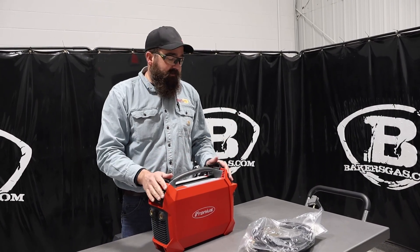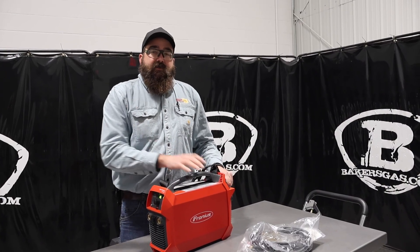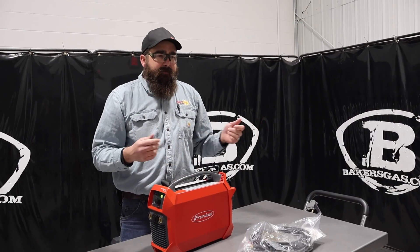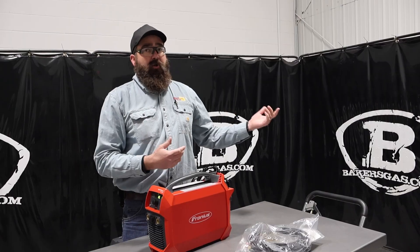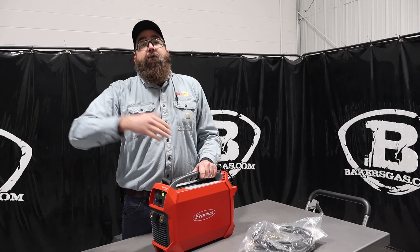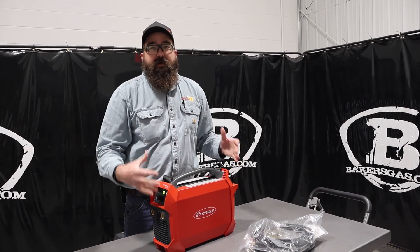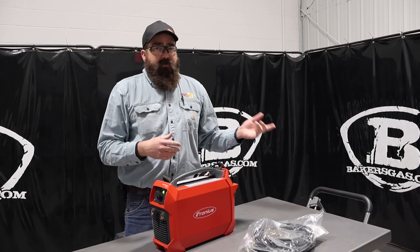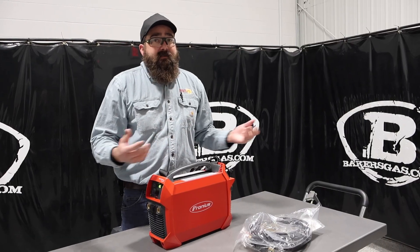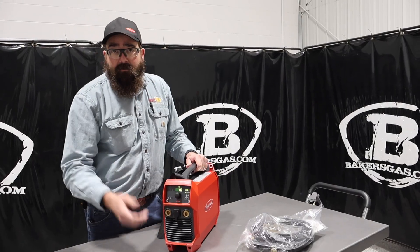One of the downsides is that not everybody is a Fronius dealer, and to get these serviced you have to go to a certified Fronius dealer. The Ignis actually has to go back to Fronius to get the battery fixed or anything serviced on this unit. So don't be scared — if you're not close to a Fronius dealer and you buy it at bakersgas.com, you can always send it to us and we'll take care of it, or you can send it right back to Fronius and they'll take care of it as long as it's under warranty.